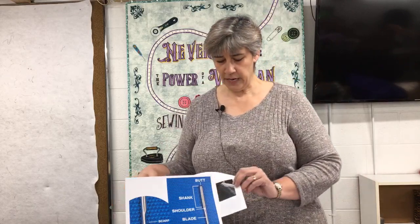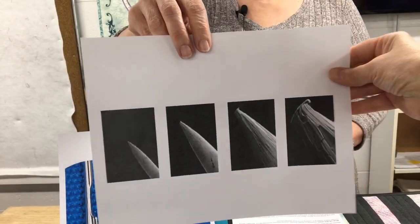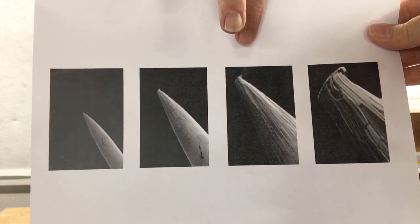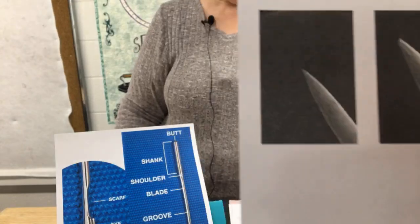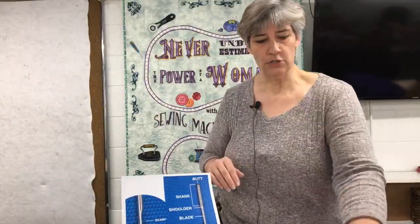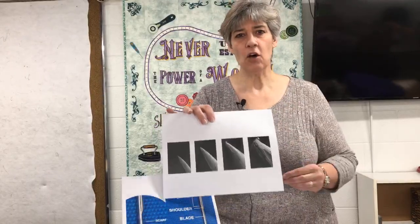I'm going to show you a little graphic here. This is a picture of a needle from the start, and then it goes through different time phases. This is at the end — done under an electronic microscope. You can see how the tip of that needle is dull and flat, and the metal on the needle is starting to stray and break apart. That's going to affect all of your stitching.